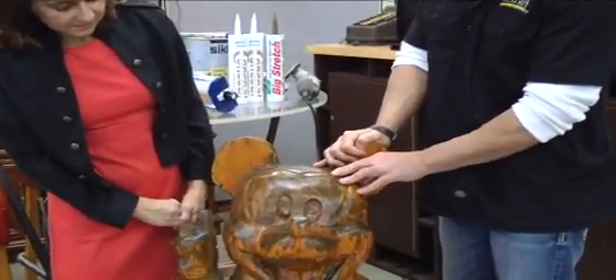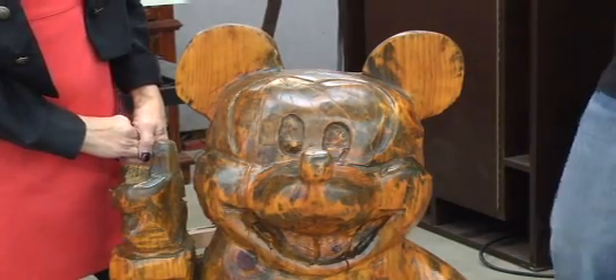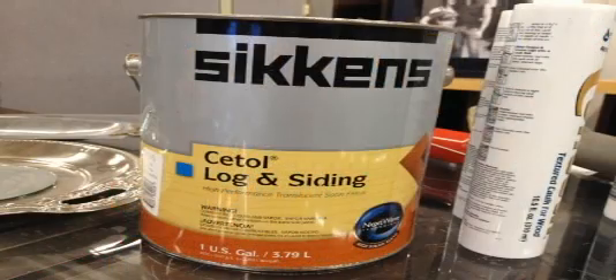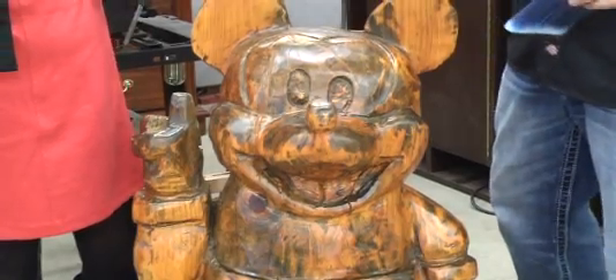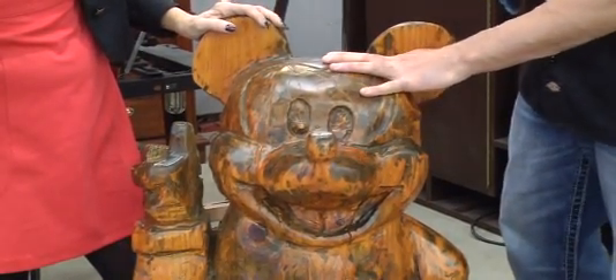We sanded it with a Rockwell sander using 80 grit, and that got all the loose wood particles off of it. Mickey stays outside pretty much year-round, so I used the Sickens Login Siding to give him a nice exterior finish. All we did is brush it on — this is a two-coat product and as you can see it leaves a nice shiny finish on there.